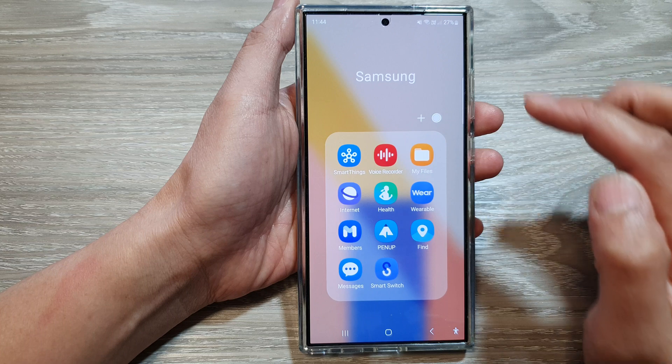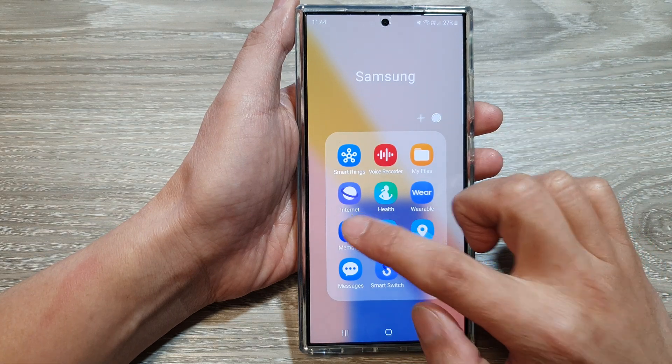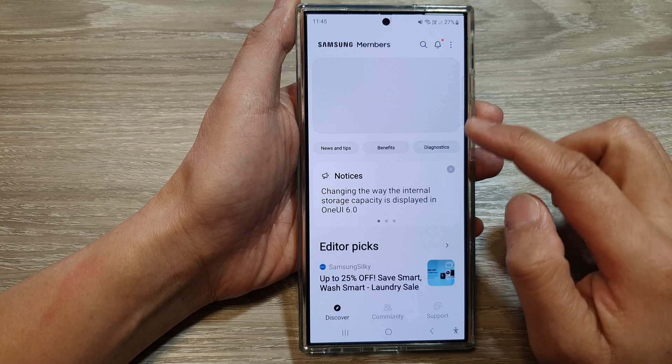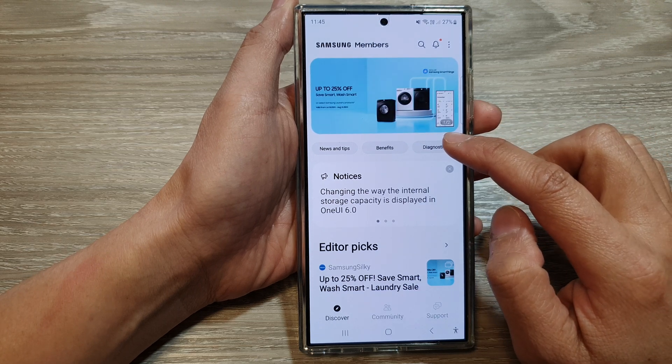In here, tap on the Samsung folder. Then, tap on Members. Next, in the Samsung Members page, tap on the Diagnostics button.